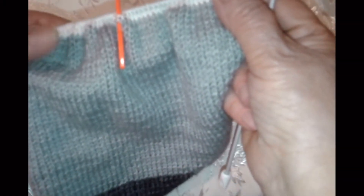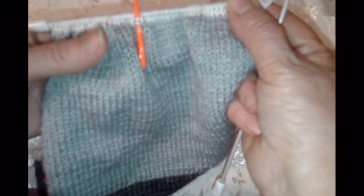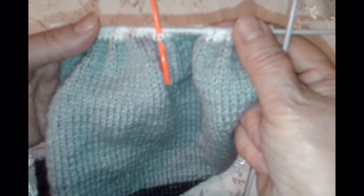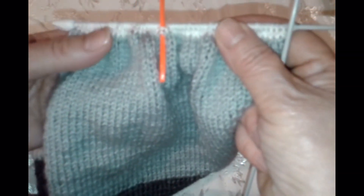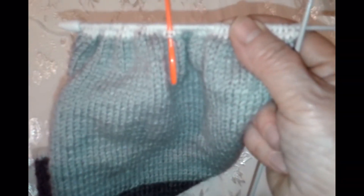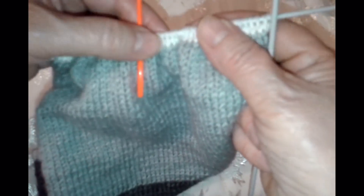Одно плечо и другое будет составлять 32 петли, и 56 петель всего. Минус 32 на плечо (одно и другое) — получается 24 петли. Это у нас останется на вырез горловины.